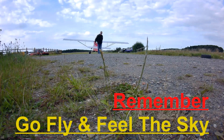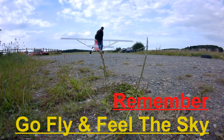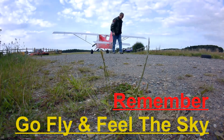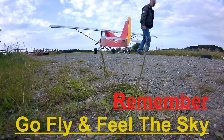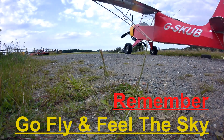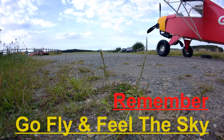Thank you for watching. If you enjoyed the video please hit the thumbs up — you can subscribe or even hit the little bell notification for future videos. Any comments would be appreciated, I'll try to get back to you as soon as I can. Remember, go fly and feel the sky!